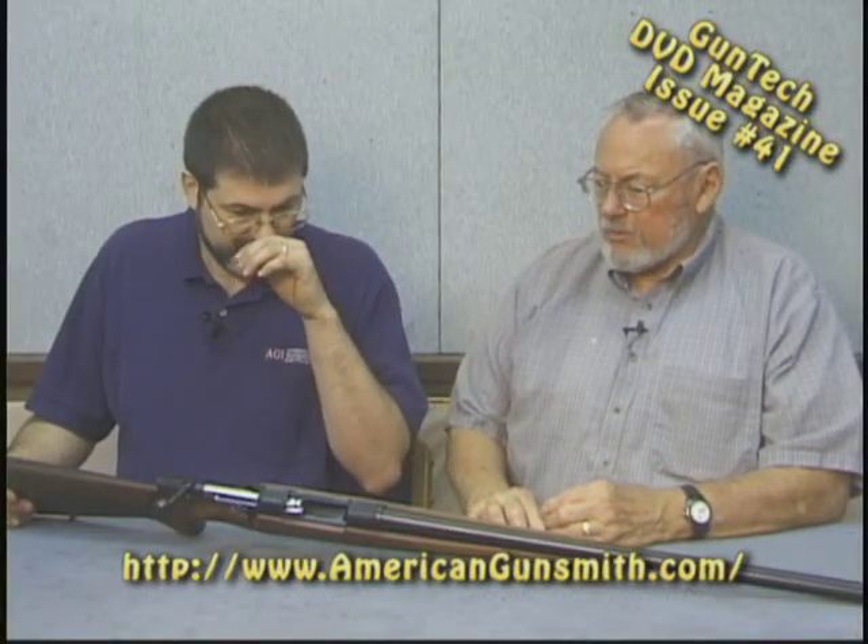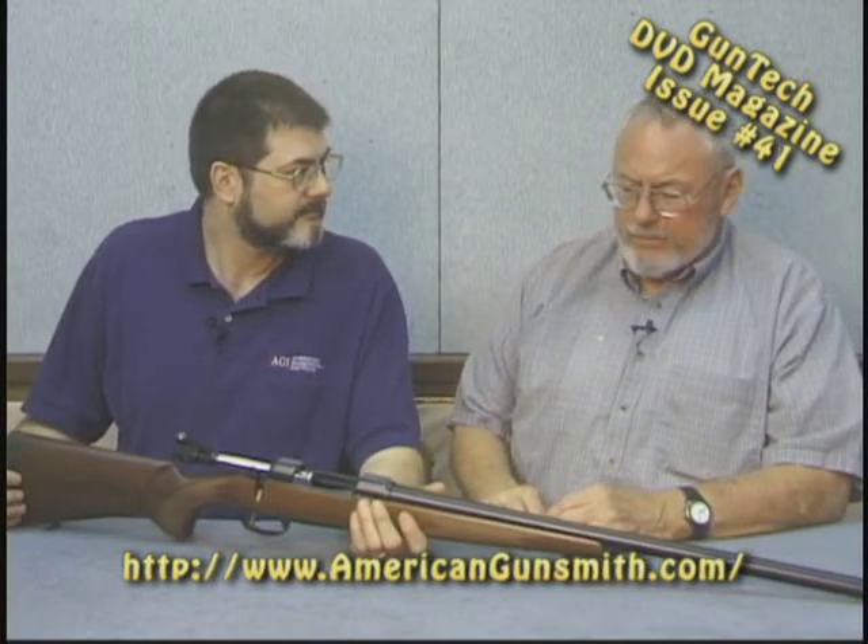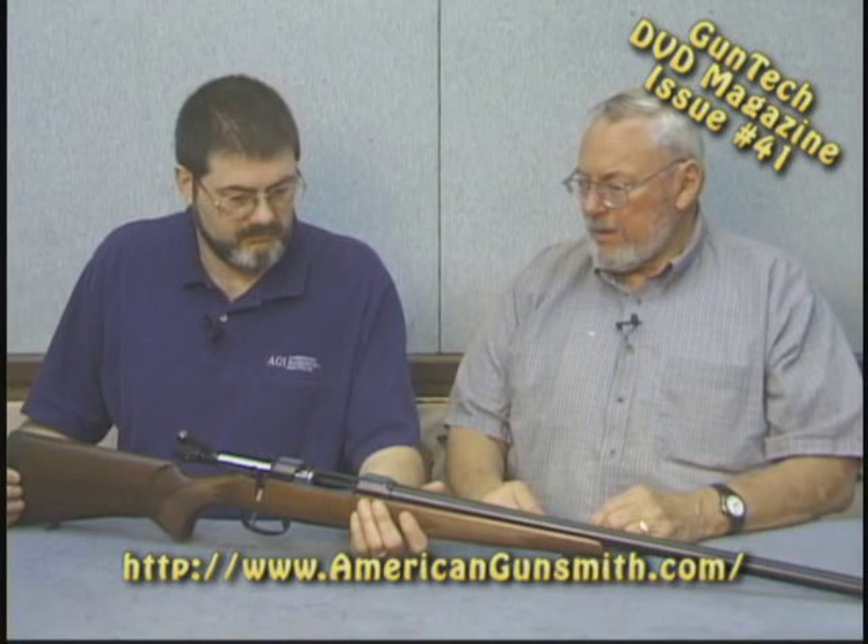I used to mount a lot of scopes on Ruger rifles and got sick and tired of having to change rings around and switch parts until I could get the scope to line up. We don't mount that many now and I think Ruger's gotten on top of it. I don't see the built-in mounts as a problem — it's one less thing to work loose. It's a good idea and CZs have had it for about 80 years.